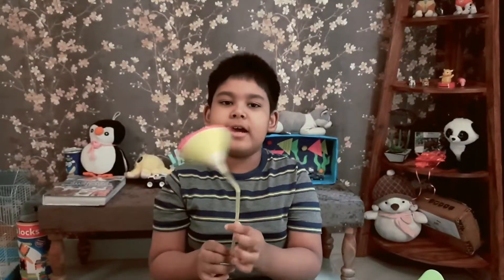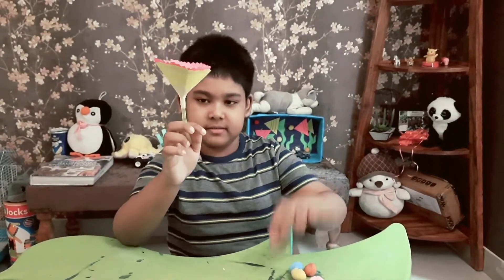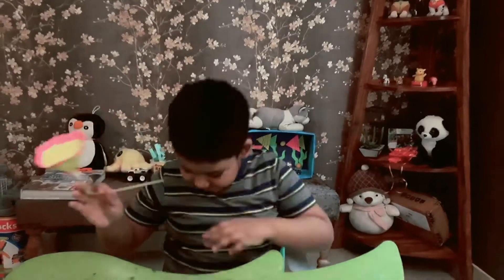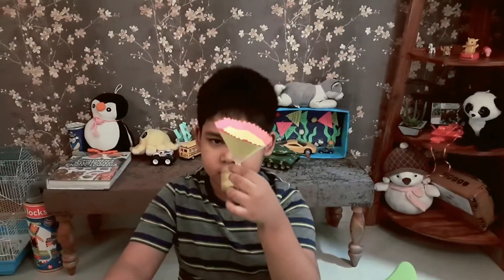It's my fun toy. Let me do fun with it. Let's see how it works. Again it fell.